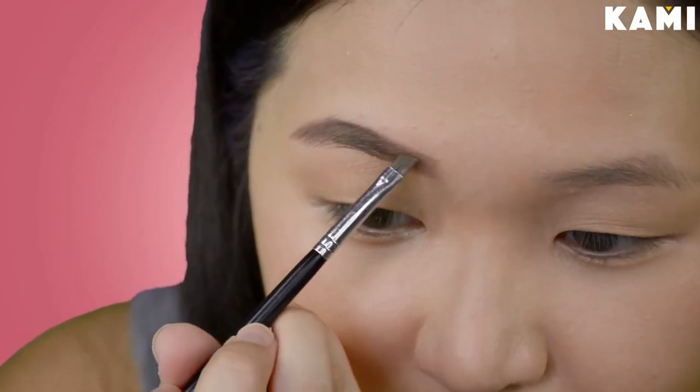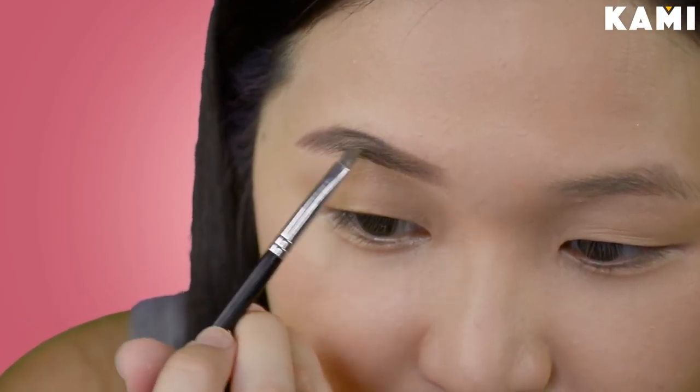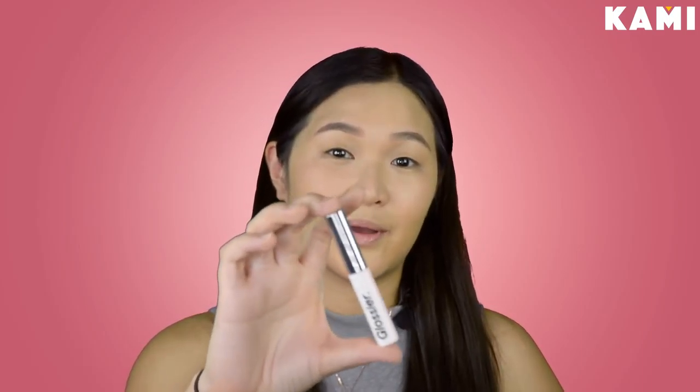Then let's move on to the brows. I'm just using this — this is the Anastasia Dip Brow Pomade in dark brown. And for brows, dapat walahin mga yan on your graduation day. So I'm just going to use this angled brush to fill my brows in. Then we're just going to use brow mascara to seal the deal and keep your eyebrows in place the whole day. This is the Glossier Boy Brow and I'm just going to swipe this all over my brows.